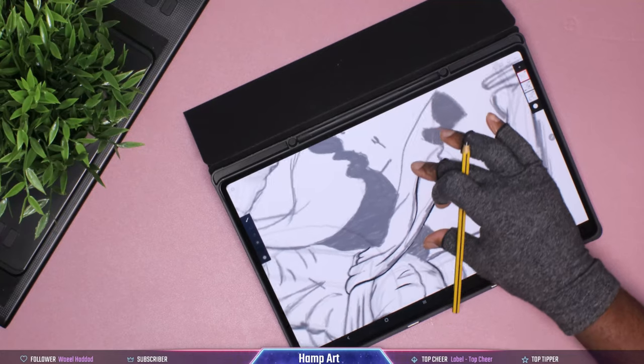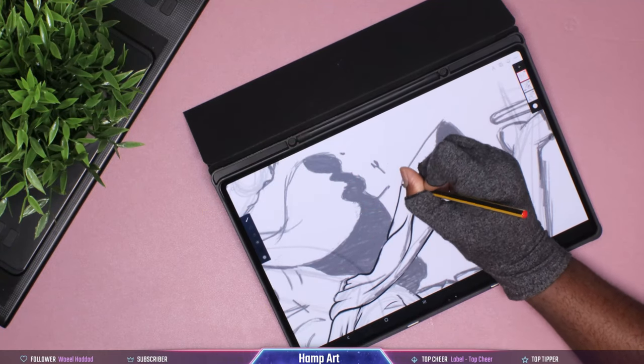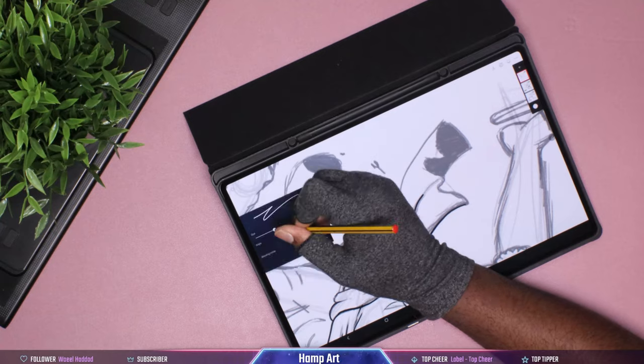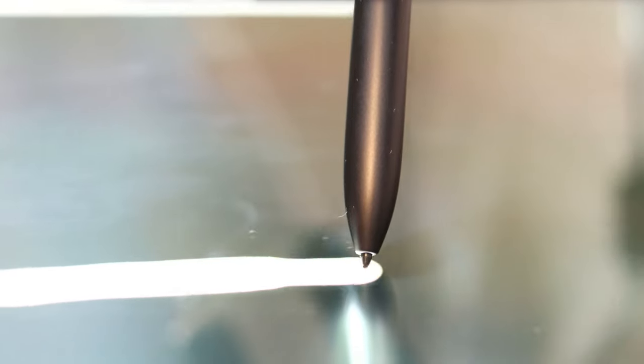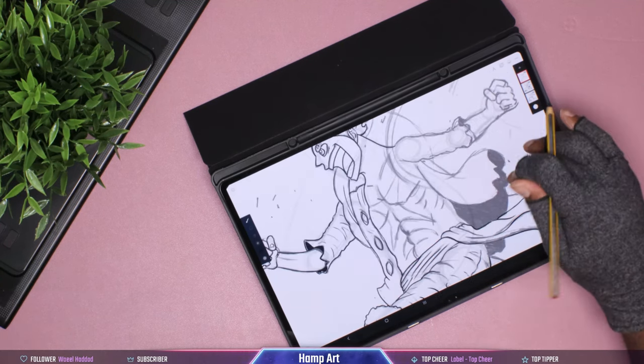Now let's look at the use cases for all three pens, starting with the S Pen. In my opinion, the S Pen is the most all-around pen. It is very optimized — it came with the tablet and is very optimized to it. When you're drawing, as I explained before, it's very soft, it has grip, and you don't feel the glass screen. I found it more comfortable for sketching, inking, taking notes, and some coloring. It does okay with coloring large blocks of color, but it is the most well-rounded pen of the three.